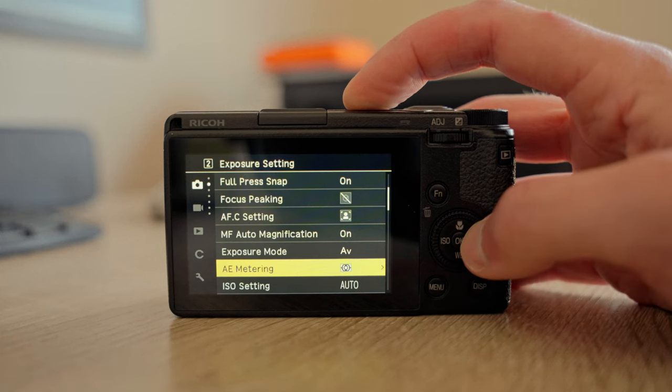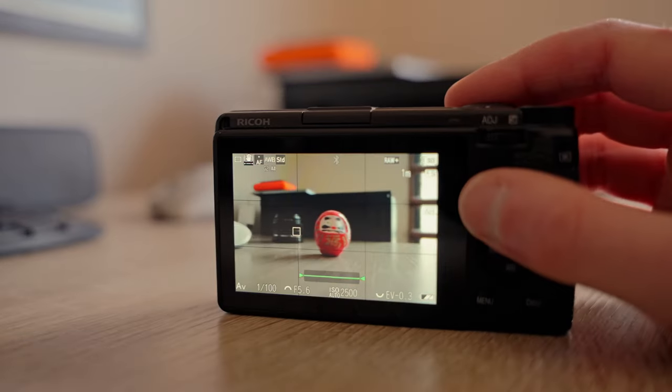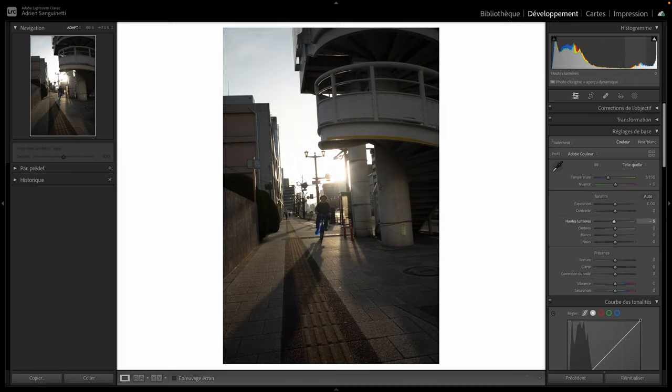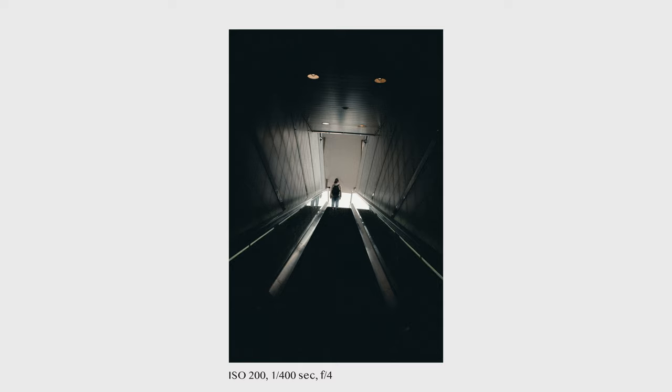This brings me to metering — that simple, I always keep it to multi-segment. I think it works well, and as suggested before, I can always have more control by using the exposure lock toggle. Finally, when shooting RAW, which I do most of the time, I usually set my exposure compensation to minus 0.3. It is a good balance to keep the highlight details while allowing easy recovery of your shadows if needed. I would move that only in special situations when I want to really crush my blacks and have a high contrast image.